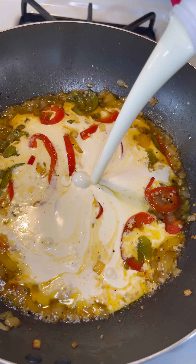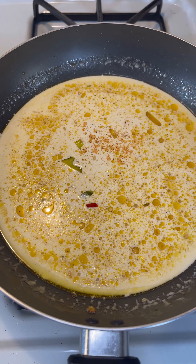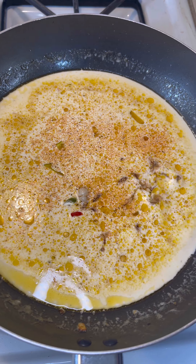Crank the heat up to medium until you get a light boil. Then when you get the boil, let it simmer on medium-low heat. Add some Old Bay seasoning, then add some garlic powder — you want to add about a teaspoon of each of those.